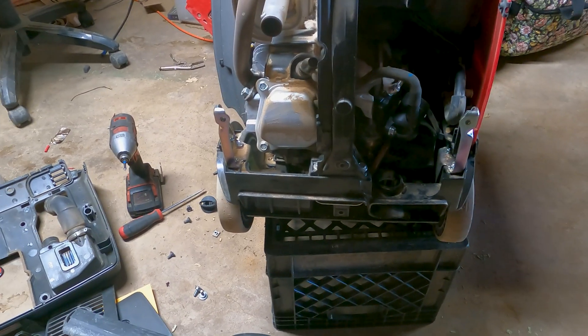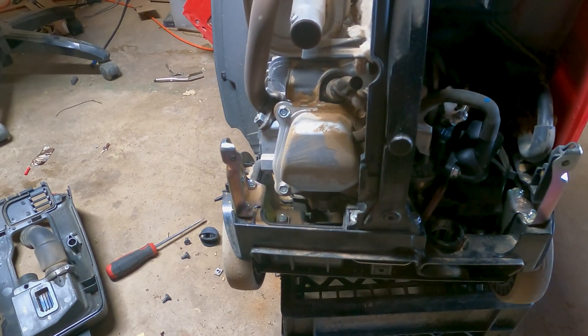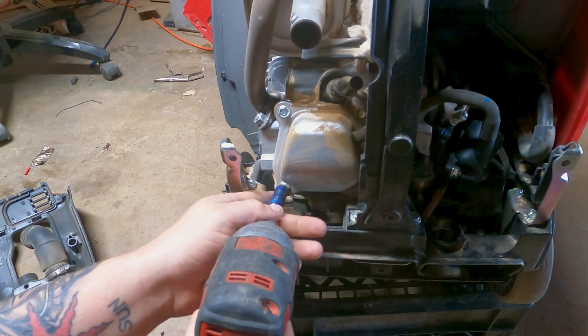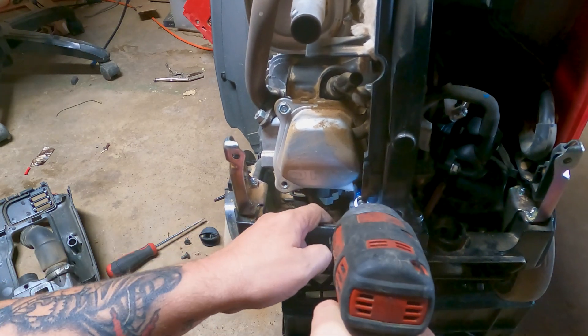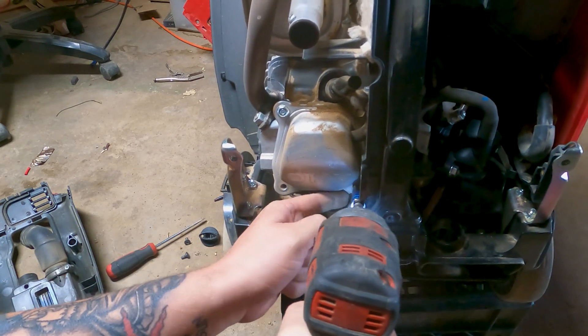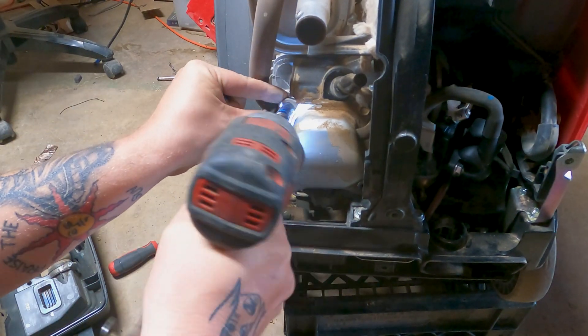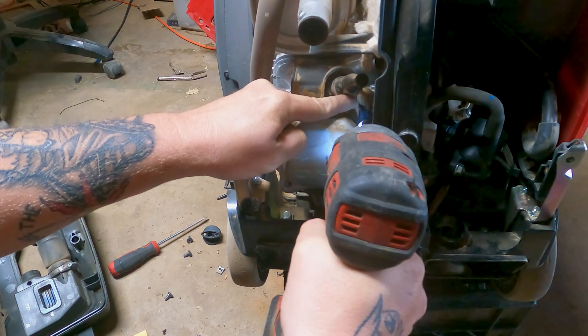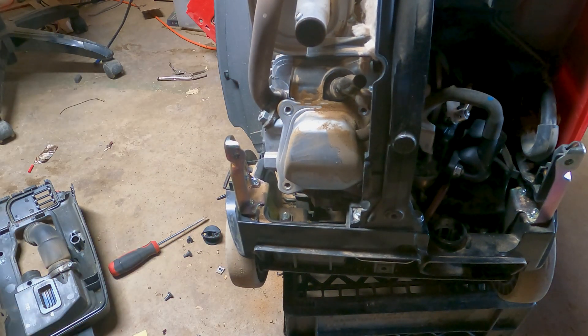I'm going to take a quick break and come back. Okay, let's get right into this valve adjustment and we'll see what it looks like when I take this off. I'm hoping it's obvious to me, but you never know — sometimes you have to go digging for the problem.